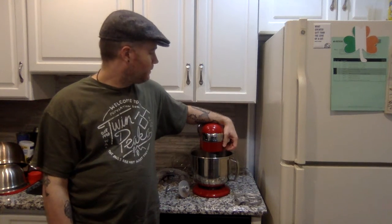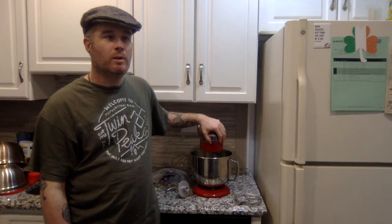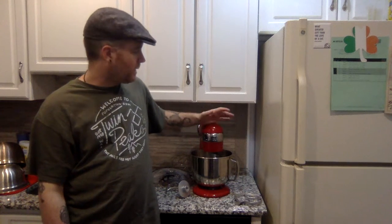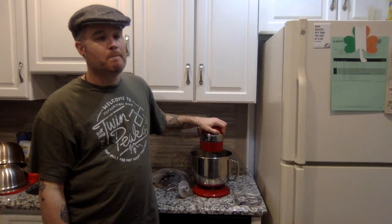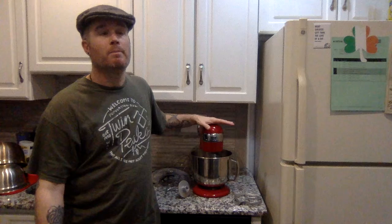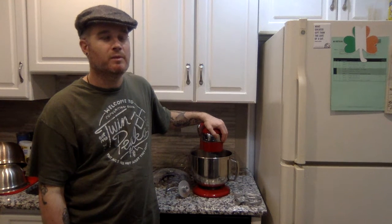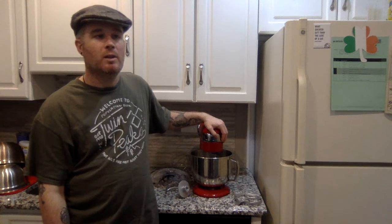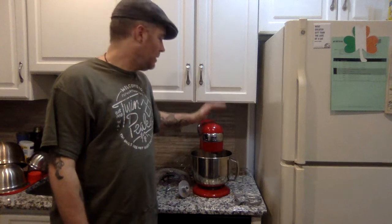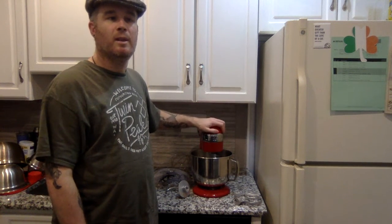So if you're in the market for a stand mixer and, like me, kept saying you can't justify spending five hundred and fifty dollars on one — basically unless you're going to be grinding meat, which not many people do — if you're just a baker looking for a regular stand mixer, check this out. I'll leave a link to where I got it on Amazon in the description below. I can't say enough good things about it — for the price, it does so much of the same as a KitchenAid but for so much less money.